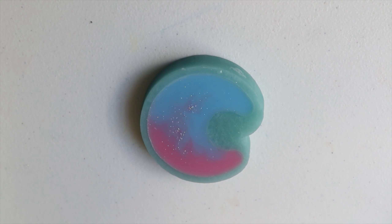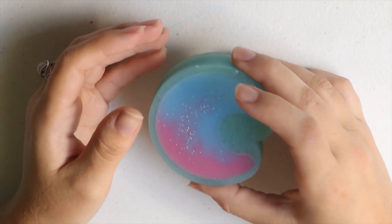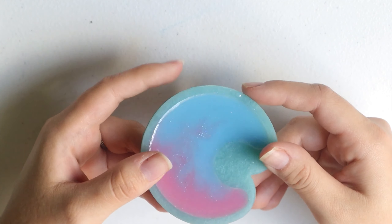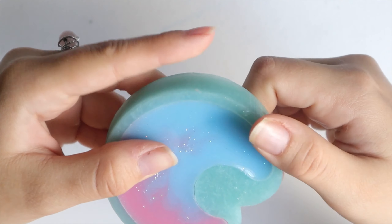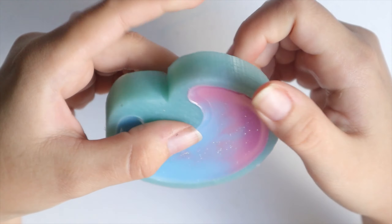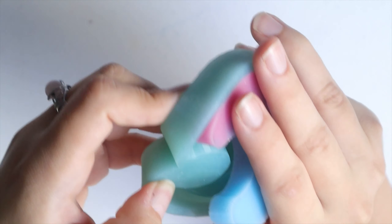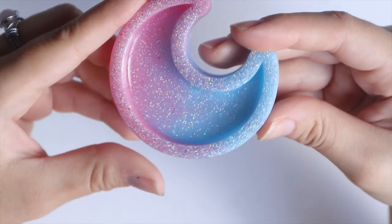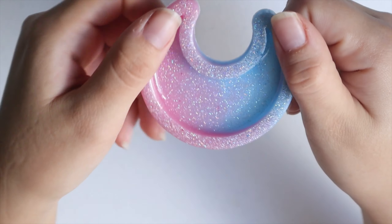We're back the next day to start unmolding. This feels kind of like making soap to me because I always have to wait until the next day to unmold. With resin, I try to wait at least 12 hours, or maybe try to unmold it in the same day. This is how the moon looks — it's still pretty, still kind of soft.